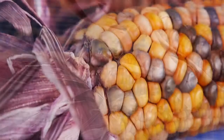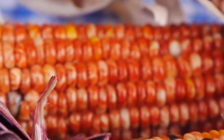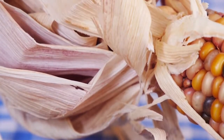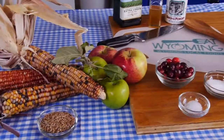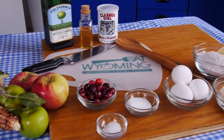Flint corn, also known as Indian corn, is a colorful decoration and a nutritious food. On this episode of Eat Wyoming, Diane Sines and Kent Willis show us how to make Indian corn part of a healthy autumn meal.